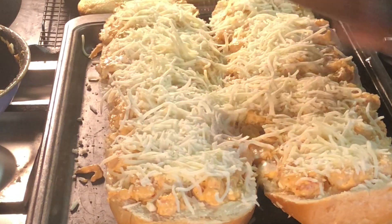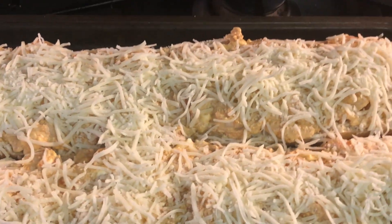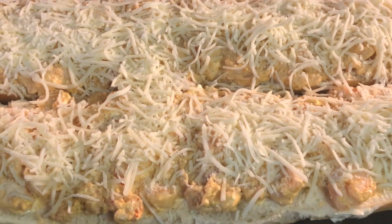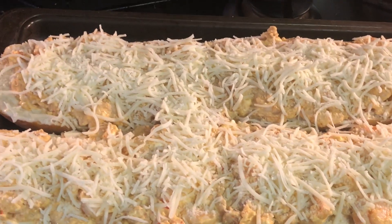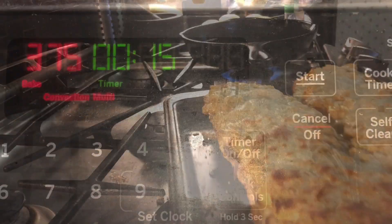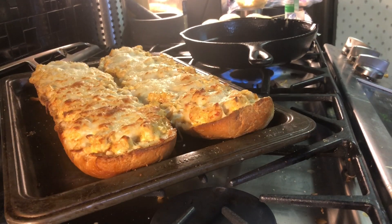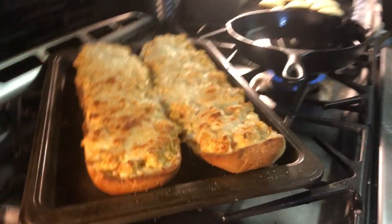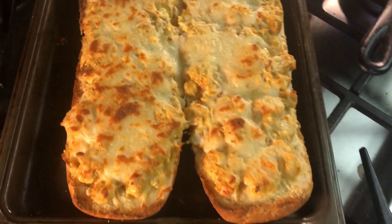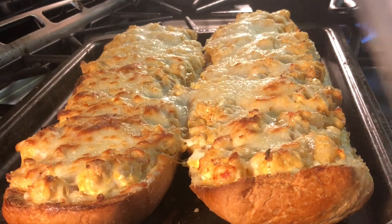If you guys do have some sweet paprika, it will be so amazing on top of the cheese, but unfortunately I didn't have that and didn't want to go to the grocery store. I'm going to put that in at 375 for 15 minutes. Once that's done, I'm going to broil it on high for two minutes until the cheese browns — but keep an eye on it. You definitely want to garnish this with some parsley flakes and you guys are all done.